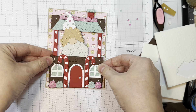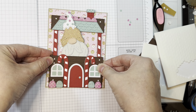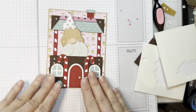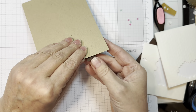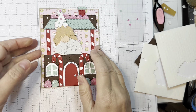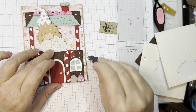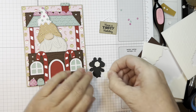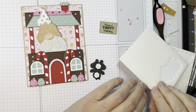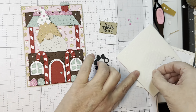First I start with a piece of paper tray ink craft cardstock cut at 4.25 by 11 inches, scored at 5.5 inches with my Martha Stewart scoreboard and my Teflon bone folder. I cut a piece of pattern paper from that Gingerbread Kisses 6-inch Pad, 1/8 of an inch smaller than the front of my card base.